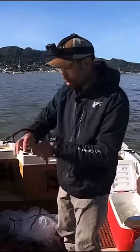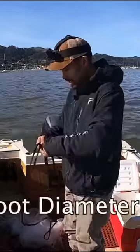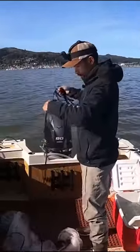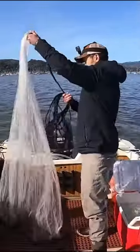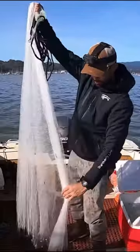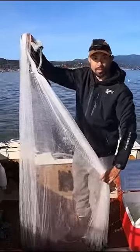Right here is a cast net by Promar — it's a seven foot, 14 foot radius. This is how I'm throwing: I'm doing one-foot coils, going up to the horn. Once I get to the horn, I'll grab it there and make sure there's no tangles in the net. Now separate 50 on one side.